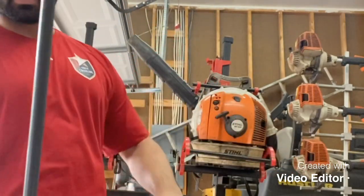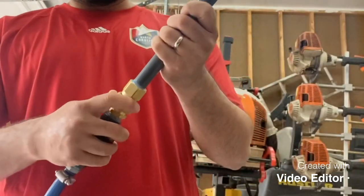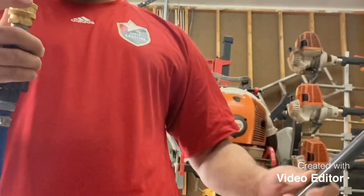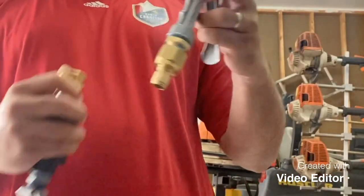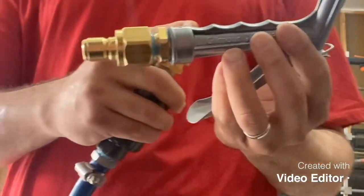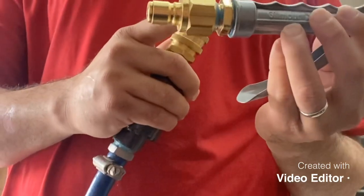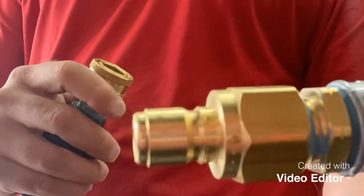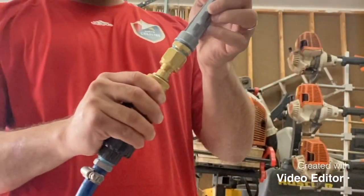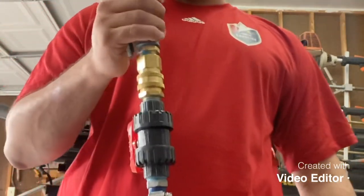I'm done soft washing the house — take it out from here, that's it. Or let's say I want to use my Gilmour wand right over here — quick connect. I was able to use a three-quarter male to half-inch male adapter to be able to adapt my quick connect nipple. Same way, connect it right there — you could use it all day long.